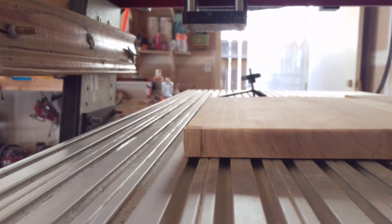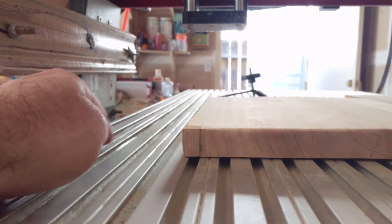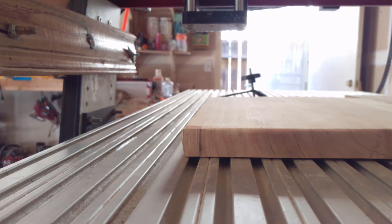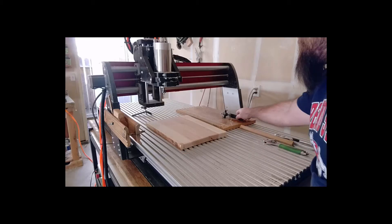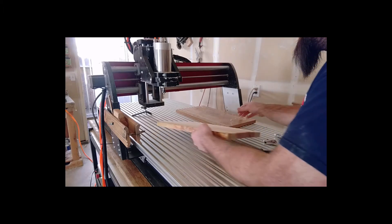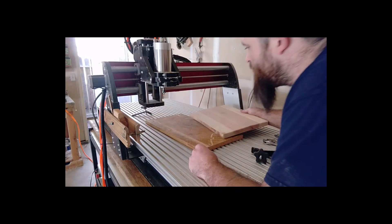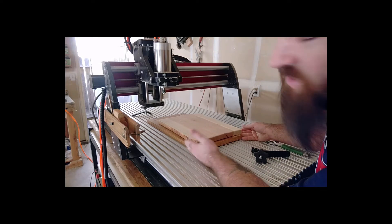Now I'm going to line this pencil line up with the edge of that material, do the same thing on the other side, and clamp it down. I have a straight edge on this piece of plywood, so I just line it up with the channel and square up my pencil line with the edge.